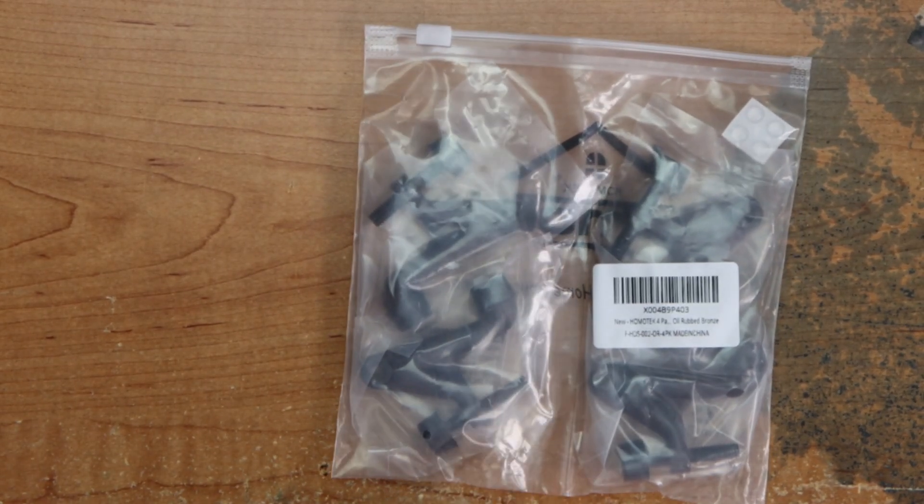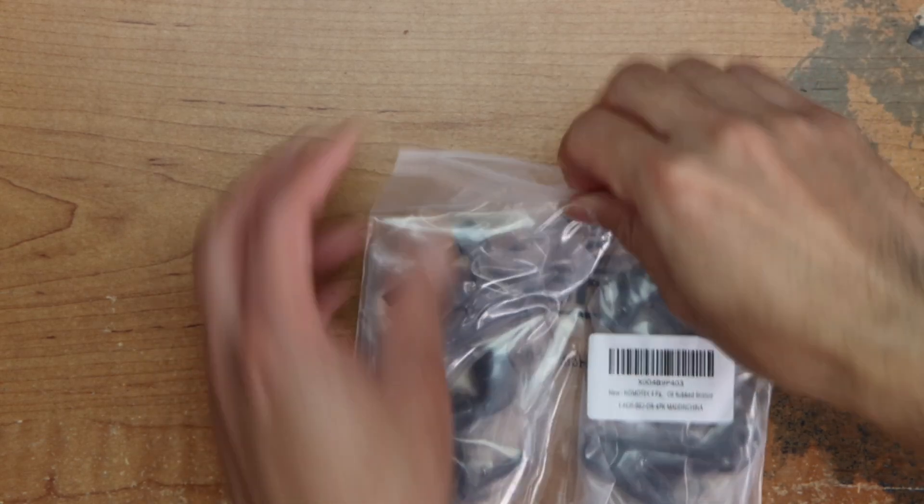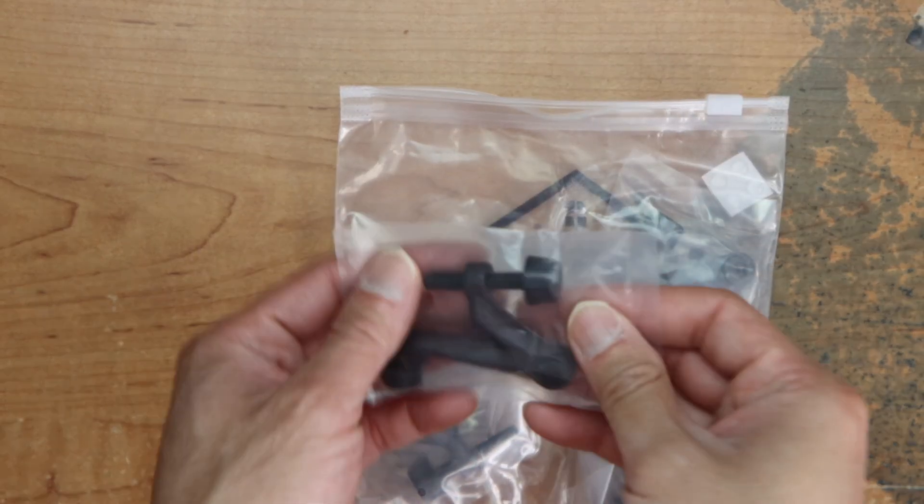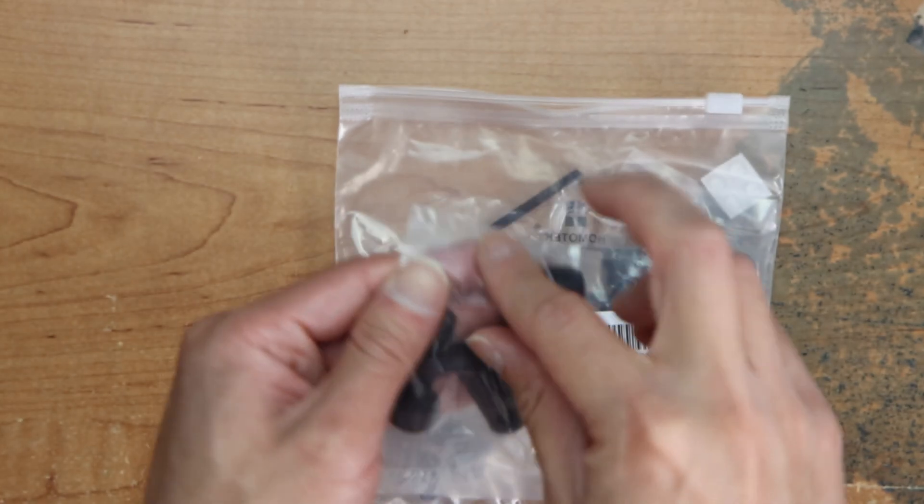Okay, the door stoppers. Just open one, you can see it through the packaging.